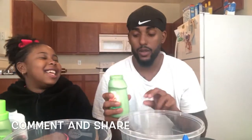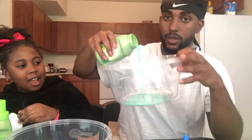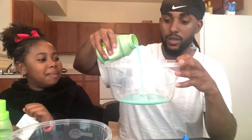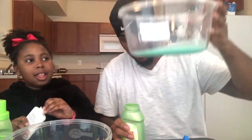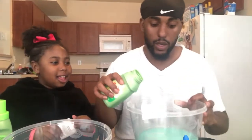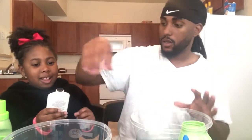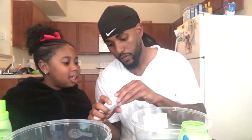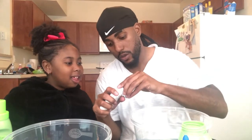Somebody told us to get Tide but I didn't get Tide — they didn't have Tide at the dollar store. So I'm gonna pour this in like this. Wait, are we supposed to put that in first? You can do whatever one you want. I'm gonna just put a little bit because I don't know the measurements or how much we should put, but I'm gonna put about that much.